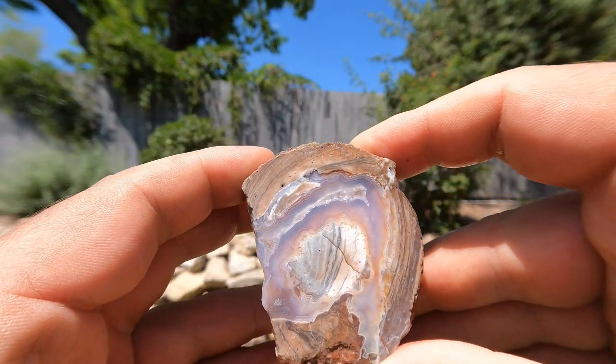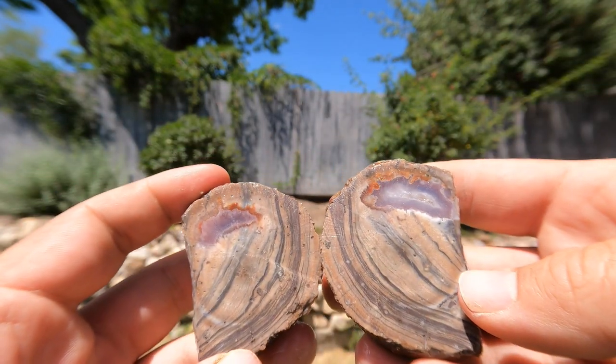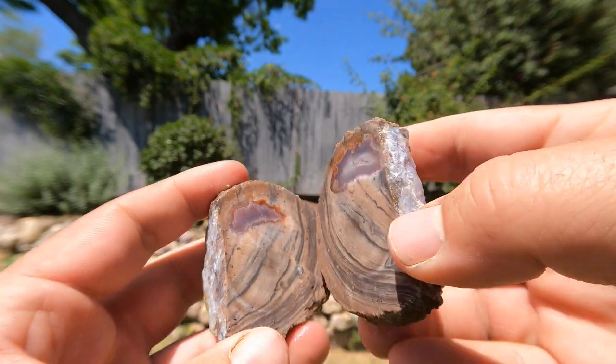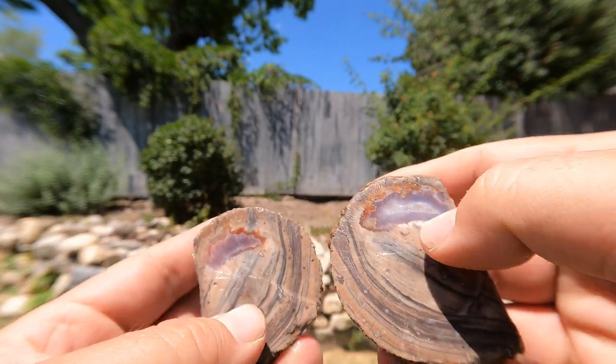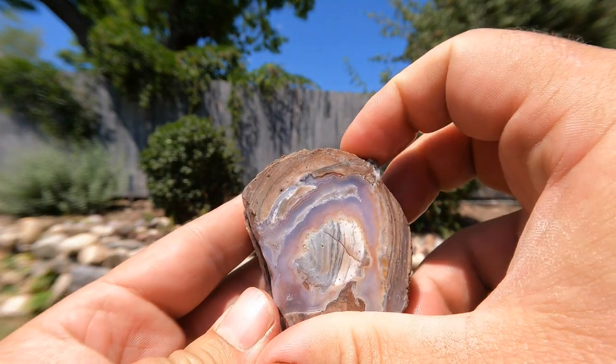Let's just admire that side really quick though — beautiful. It disappears quickly. Got a little bit at the top that's nice, and the rhyolite's nice, but I wish it would have been more of that.